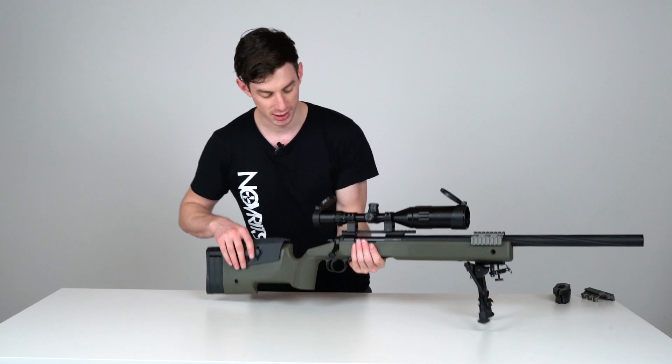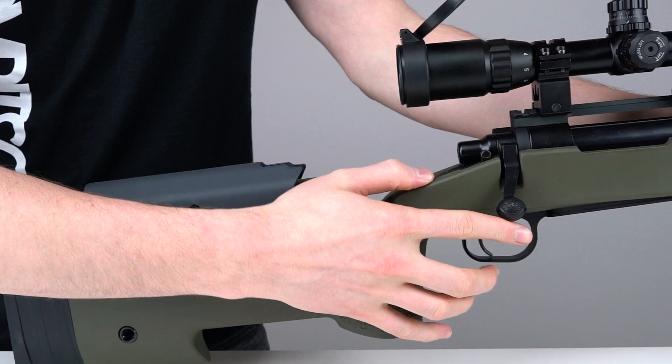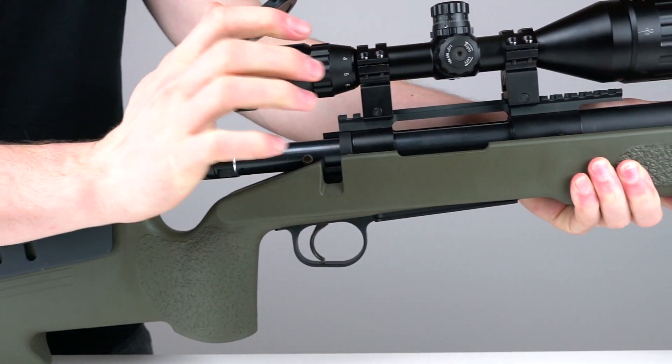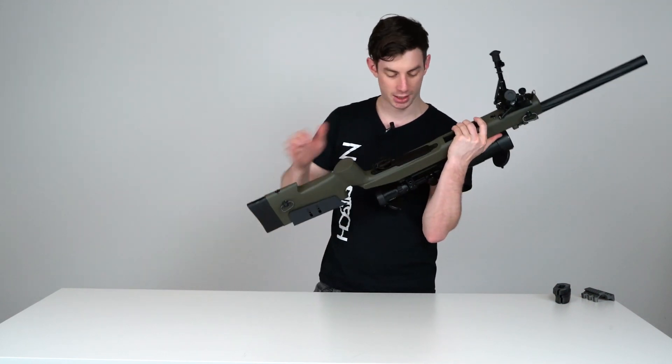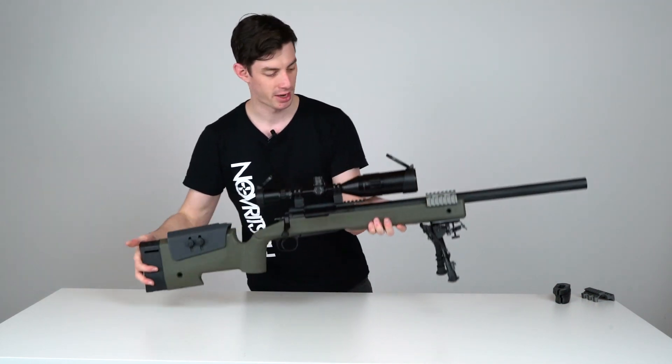Of course we also have the bipod stud for mounting options, and all the features from the SSG24 are retained — you can still use the safety, rack the bolt just like normal, and you have the magazine well on the bottom with a metal trigger guard, just like on the SSG24.